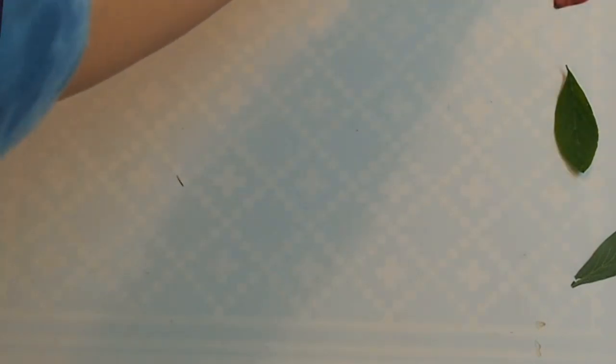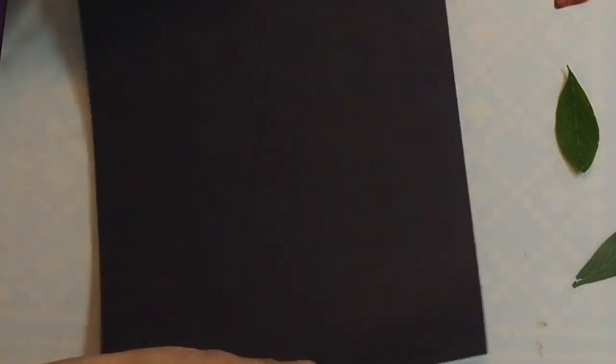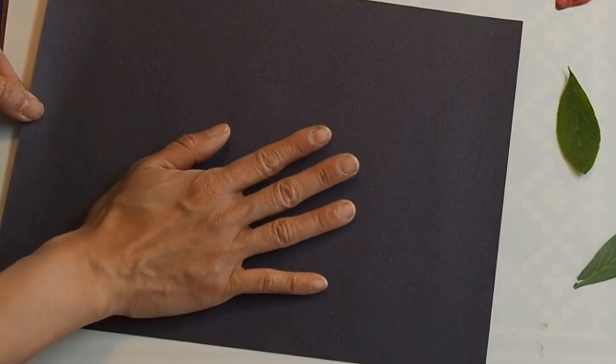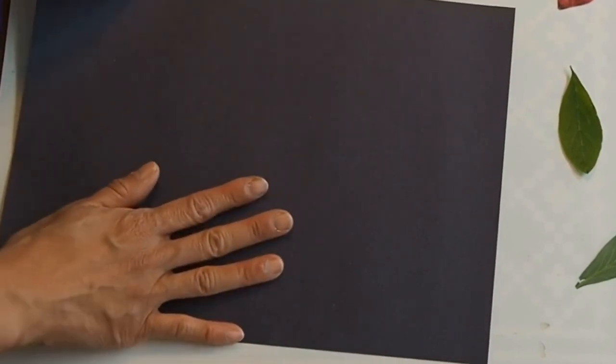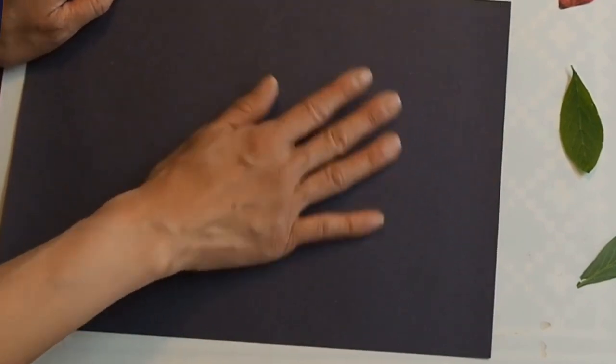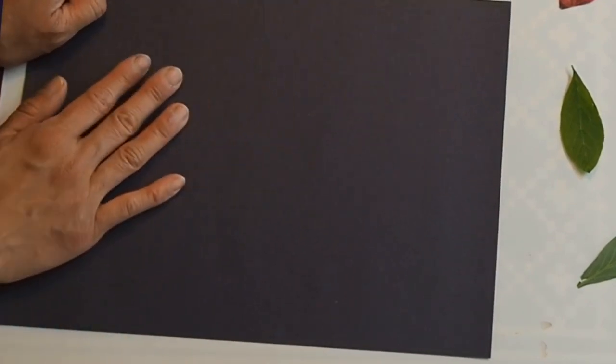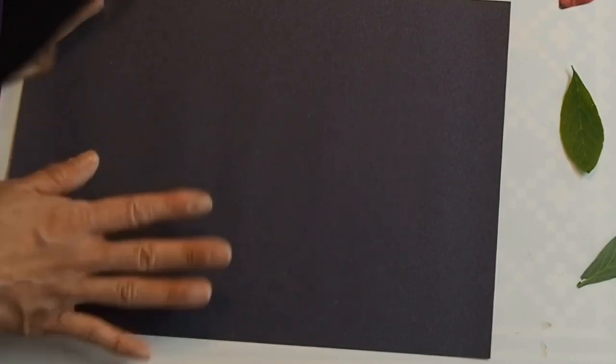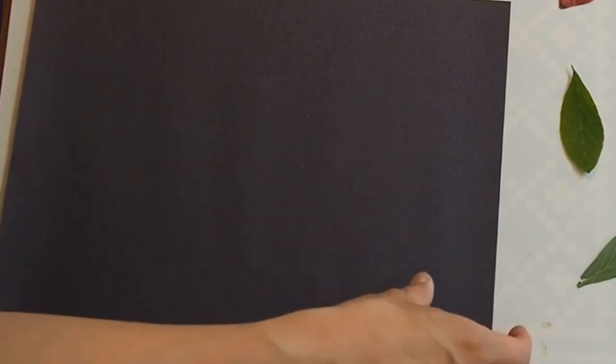The first thing we're going to want is a piece of paper. I've got a piece of black construction paper here. If you don't have black construction paper, you can use some cardstock and color it a little darker with a felt marker when you're doing your design, and then cut it out — or even just regular paper will work just fine too.